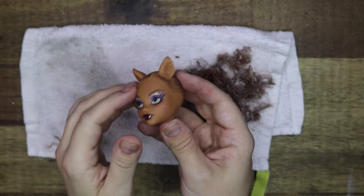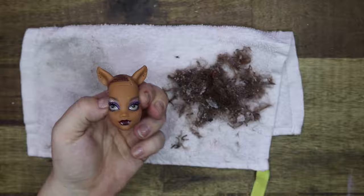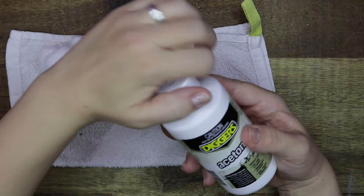All the hair is removed and I can move on to removing the factory paint from her face and scalp. For this I'm going to use pure acetone.